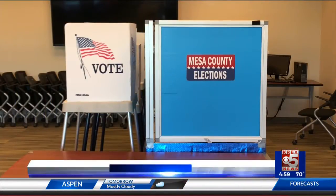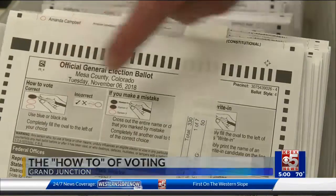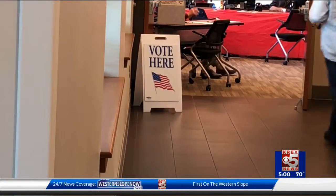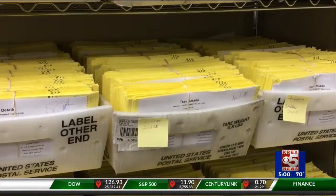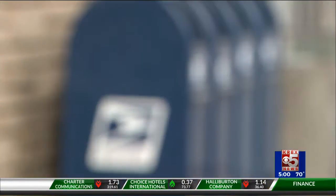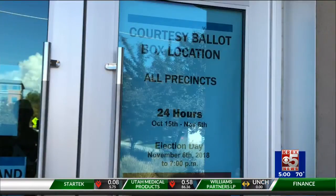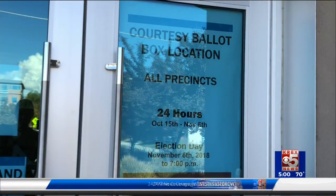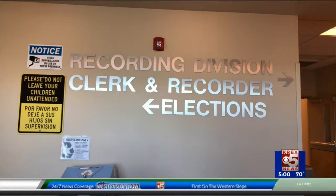It's finally time to start filling out those ballots and making sure your vote counts. Although voting seems straightforward, here's what you need to know about sending those ballots in. By now, all registered voters should have received election packets in the mail. So if you're registered and your address is correct on our records, you should have received a ballot already. If you haven't, go to GoVoteColorado.com or your nearest voter service and polling center to request a ballot.